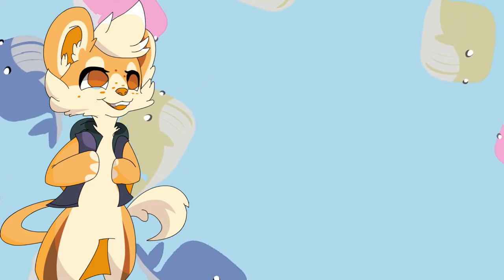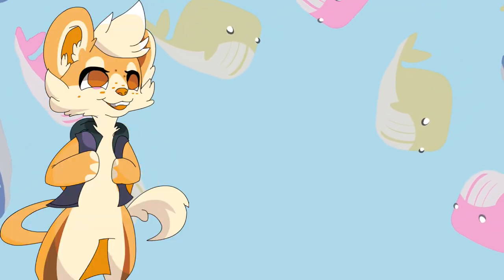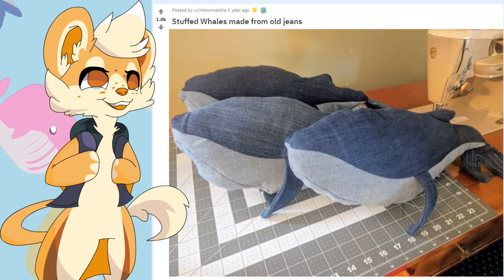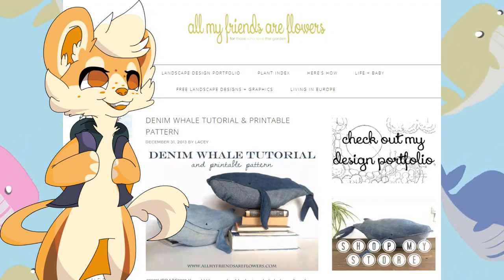Tiny1Badger here and today we're making a whale. I'm somewhat into the zero waste movement — save the planet and all that jazz. While I was on the zero waste subreddit I found these adorable jean whales. They mention there being a pattern online so I found the blog and made a whale.